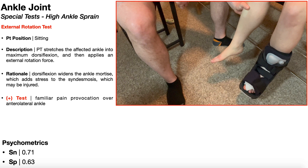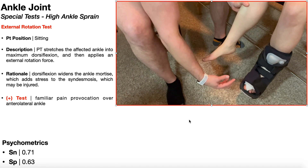The first special test for a high ankle sprain is the external rotation test. This is typically done with the patient in sitting, with their legs dangling off the edge of the table. The PT is then going to stretch the affected ankle — in this case the right one — into maximum dorsiflexion, and then apply an external rotation force.